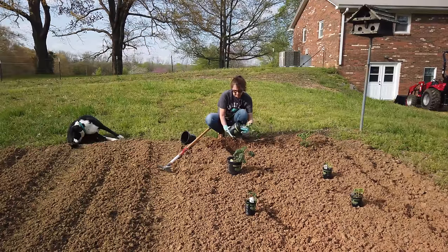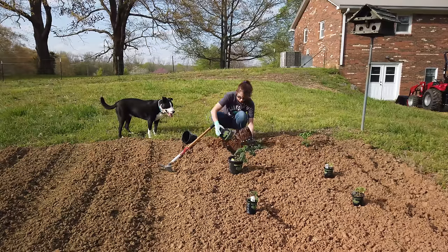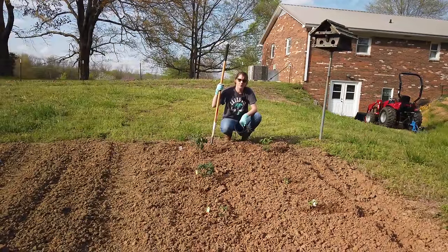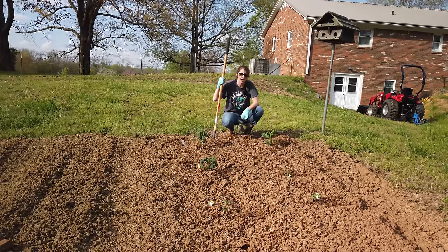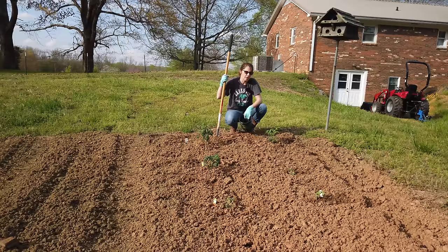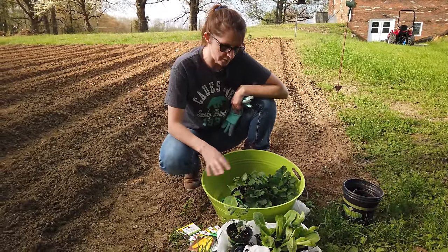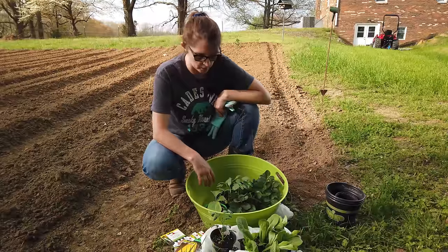You squeeze the bottom of the container to loosen the dirt around the plant so when you pull it out it doesn't hurt the roots — a gardener told me that one time. We got them all planted with plenty of space between them and packed them in pretty well. Now it's just up to Mother Nature. I'll give them a good watering before we go in to make sure they get a good start. I'll keep you updated when they start growing and let you know what's going on with them.